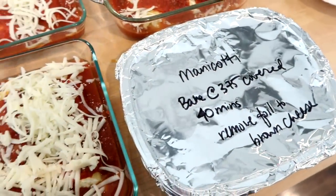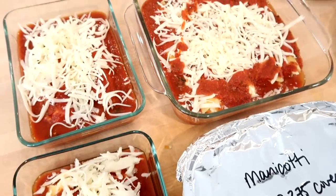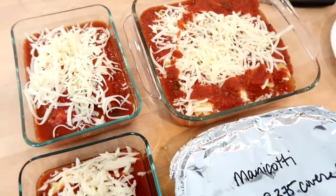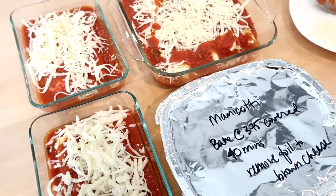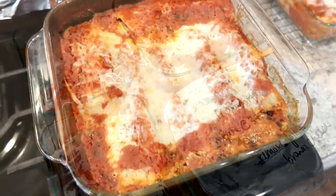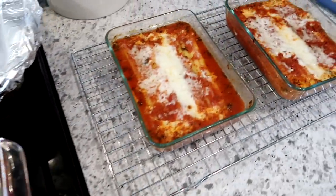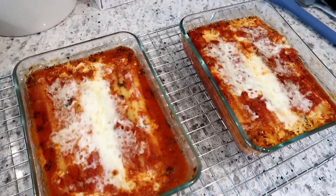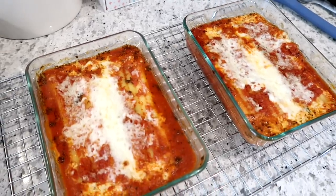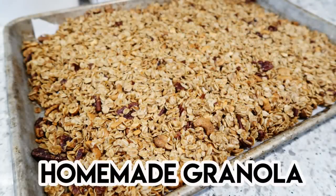I put some instructions on top of the pan for my grandparents, and this is what it looks like after it's baked in the oven — it turned out so delicious. I also had the two smaller pans for my lunch that week. I actually think it tasted better after it sat in the fridge for a couple of days. I would definitely recommend that recipe if you like cheese manicotti.